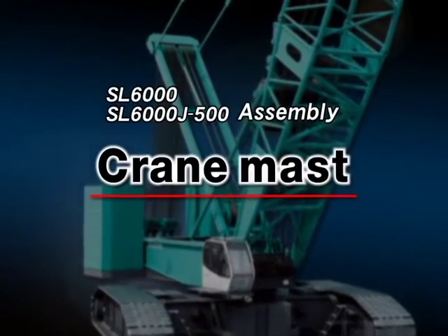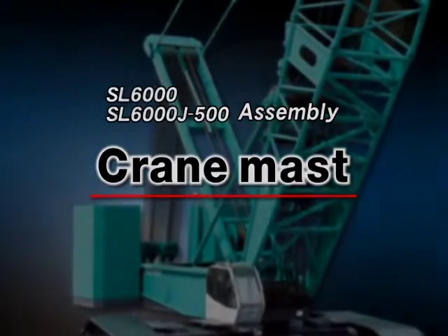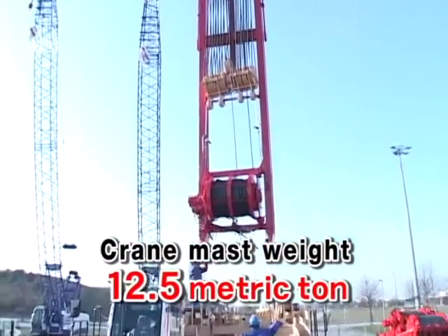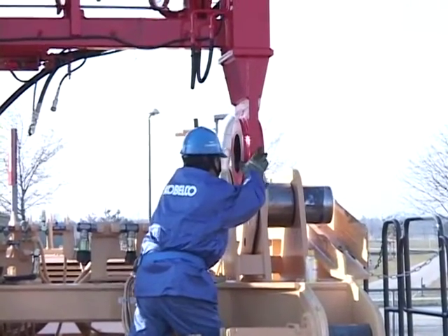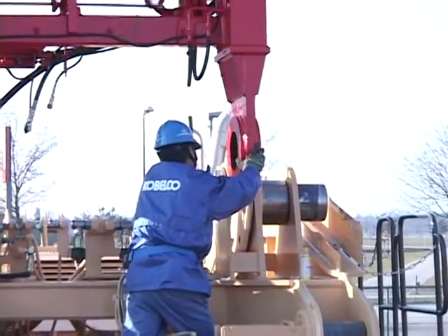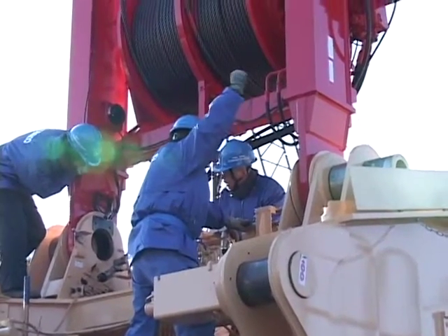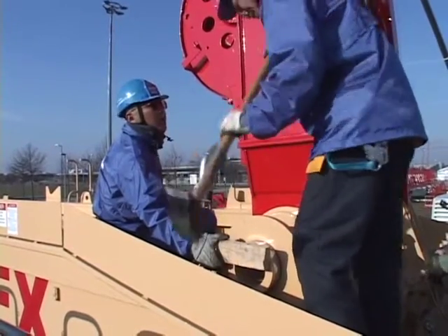These guidelines are for the assembly of the crane mast detached for transportation. Suspend the crane mast vertically using the assist crane. Lower it to its position on the front of the upper structure and align the pin holes. Insert the crane mast foot pins.